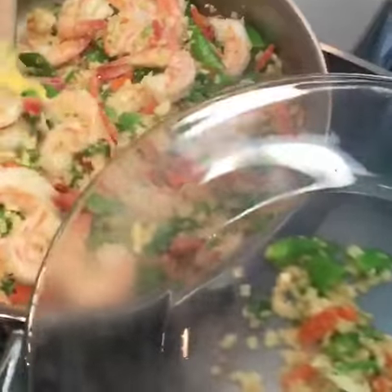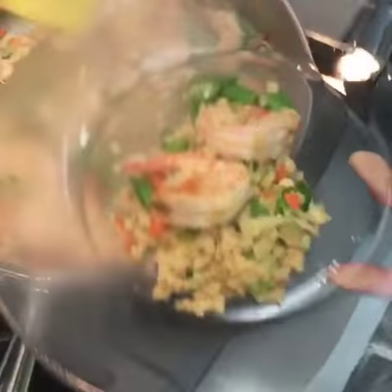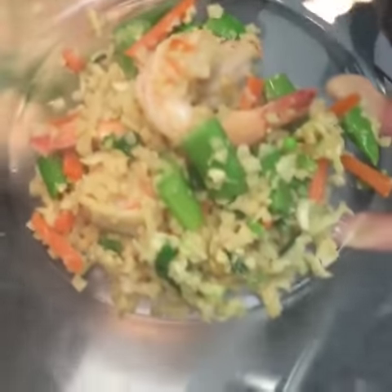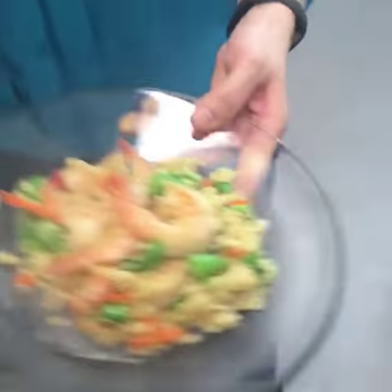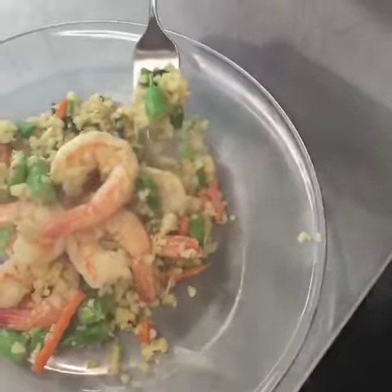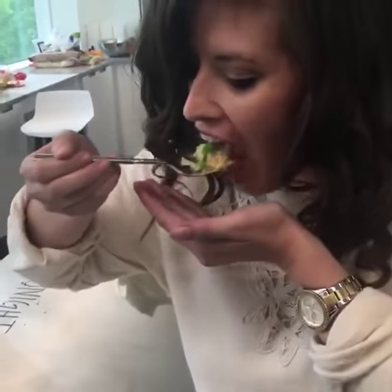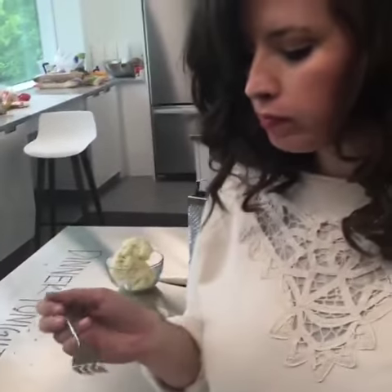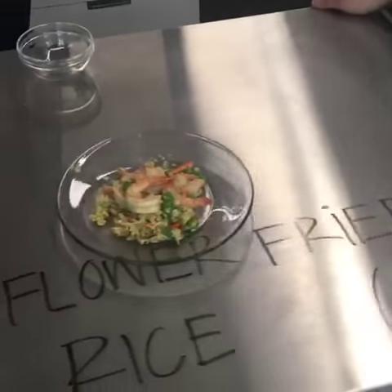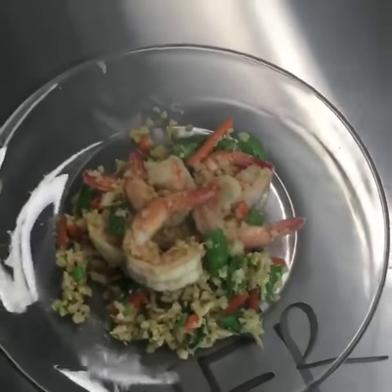We're going to get somebody to try it. See all these veggies — veggie rich! Our token tester is a very willing tester. I haven't tasted it so you might want more soy sauce. Oh wow — that's the stuff right there! It's like rice. It is like rice. Oh, I'm a believer. That's good!